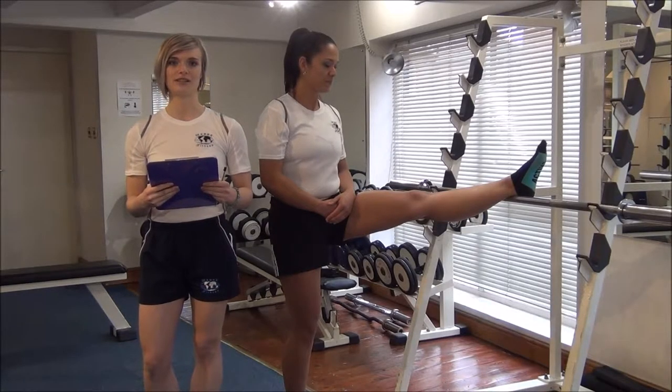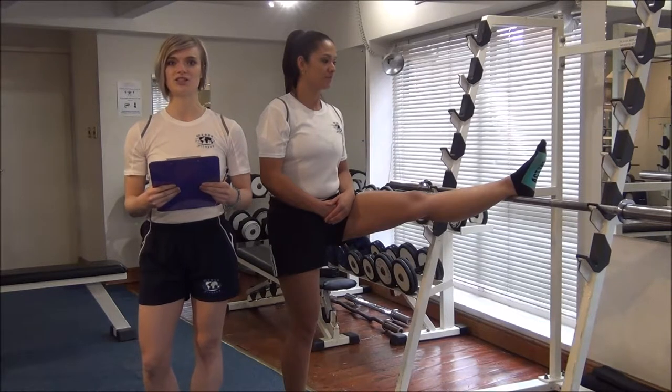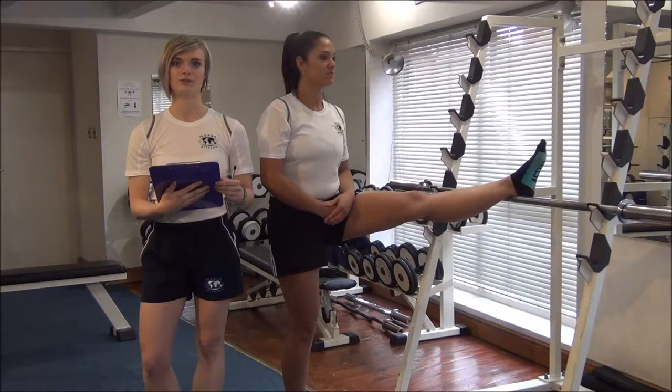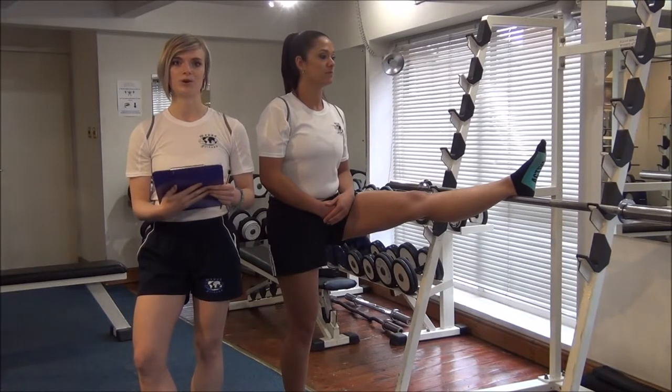The next static stretch we're doing today is the standing passive hamstring stretch. We're going to do it on a squat rack, but you can do it on a Smith machine or anything at a decent height. Remember not to get your clients to do this when they're cold — always do your static stretches at the end once they're nice and warmed up.